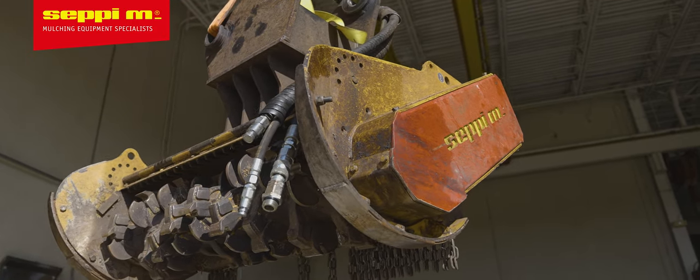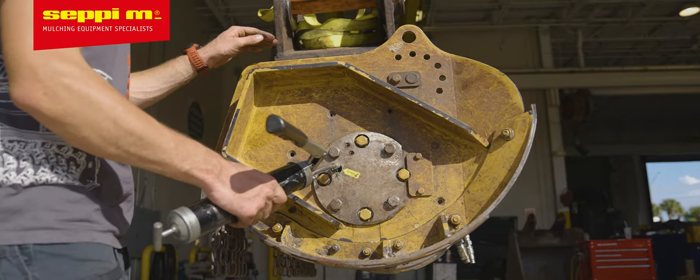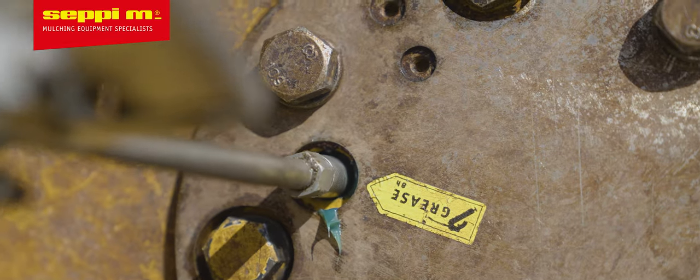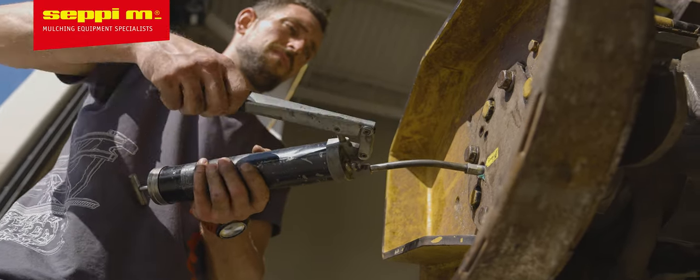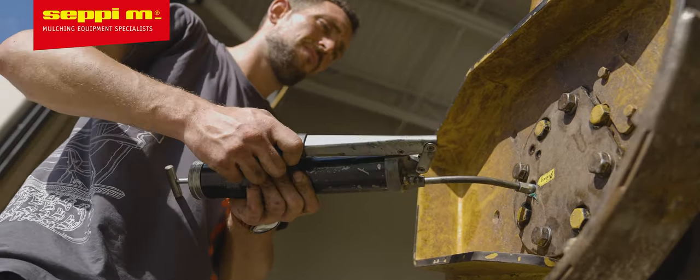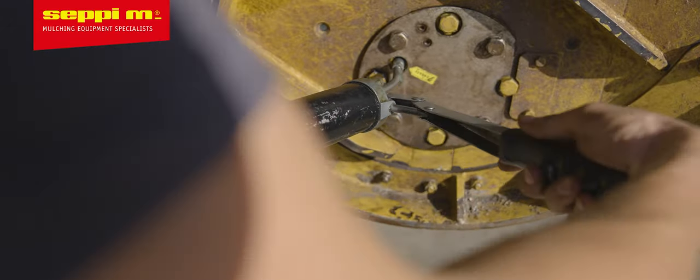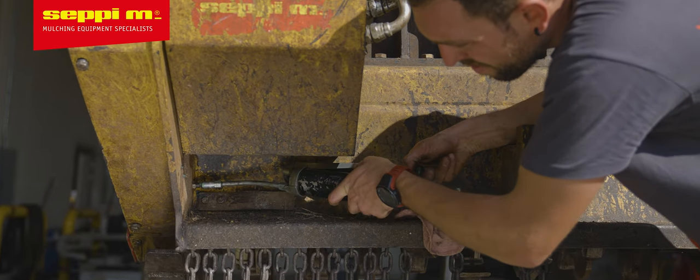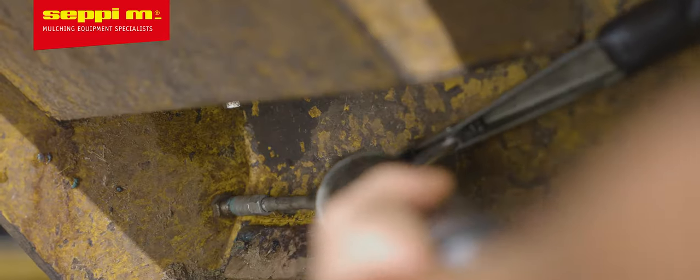Let's go to the greasing. Most important is to grease the rotor bearings daily. Use a hand grease gun to inject six pumps per side of lithium bearing grease or similar. All other greasing points should be greased frequently as well, depending on the specs of your machine.